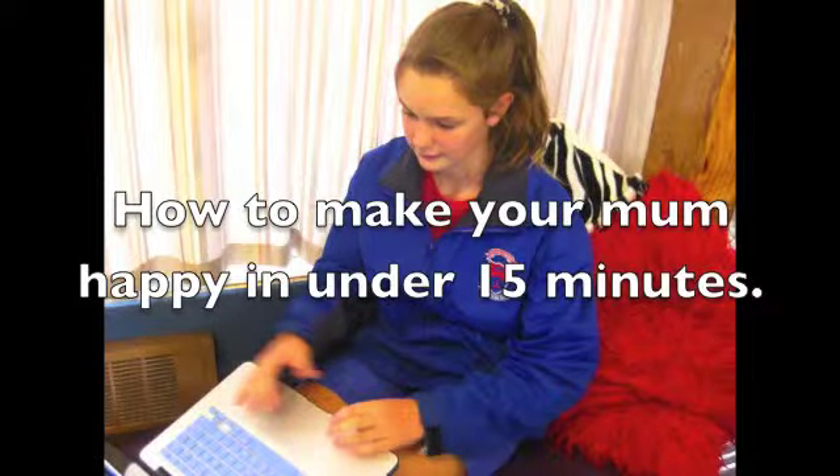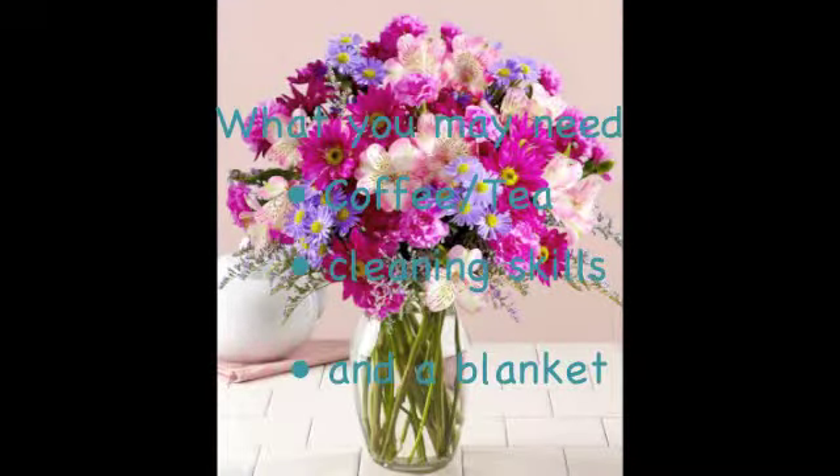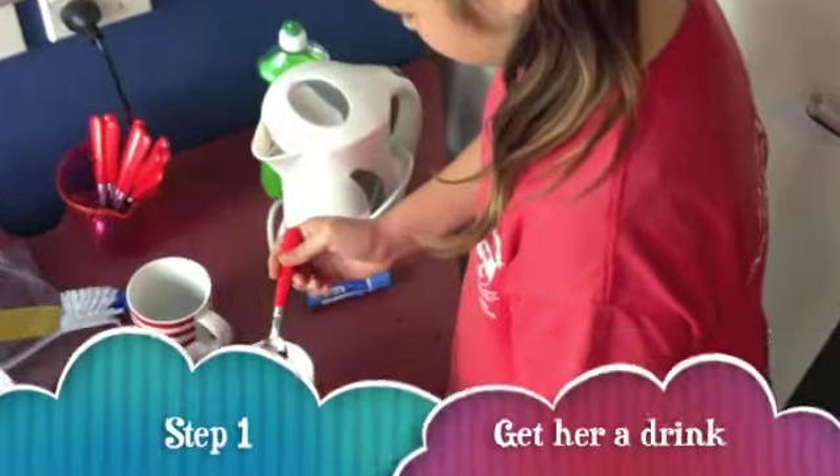How to make your mum happy in under 15 minutes. You know sometimes when your mum makes excuses like, 'No Amy, we don't have enough money yet.' We've all heard that. What you may need: coffee, tea, cleaning skills, and a blanket.